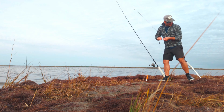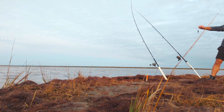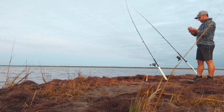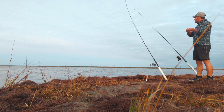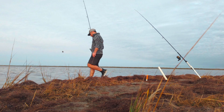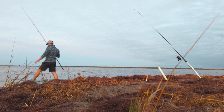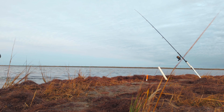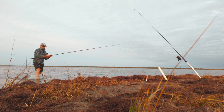Alright, let's put another piece of mullet here, a similar piece, and cast it out there again. I had to walk way far out there and I'm glad I did — we managed to catch one. So let's do the same and see if we can get another one.